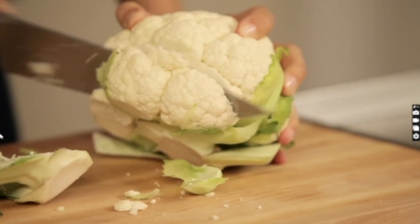So let's get chopping. We're going to make some florets and put them in the boiling water until they're fork tender, about 15 minutes.